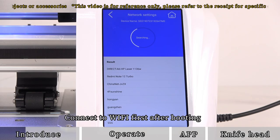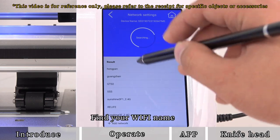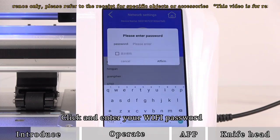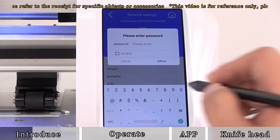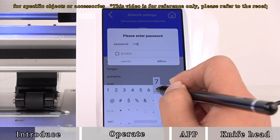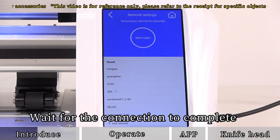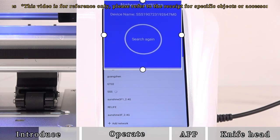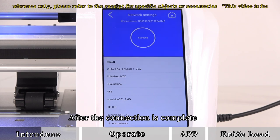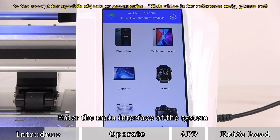Connect to Wi-Fi first after booting. Find your Wi-Fi name, click and enter your Wi-Fi password, and wait for the connection to complete. After the connection is complete, click on the upper left corner to return and enter the main interface of the system.